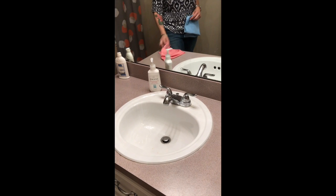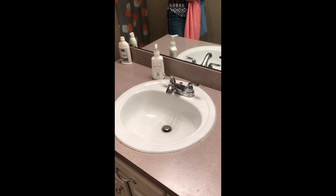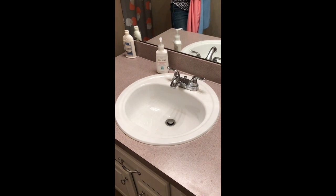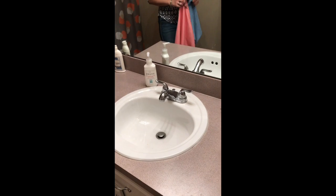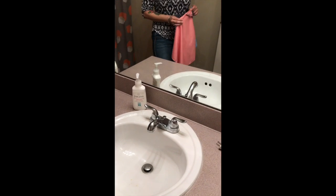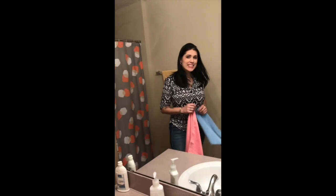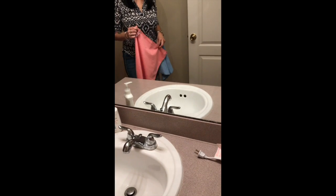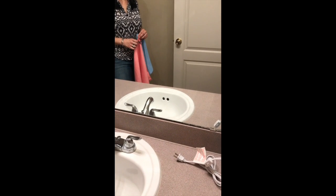Hello everyone, welcome to my YouTube channel. This is part two of 'See Norwex Clean.' Here we are in the bathroom — my guest bathroom. This is Lauren. I've had a couple of parties here and I knew Lauren was coming, so I tried not to do any cleaning in here.